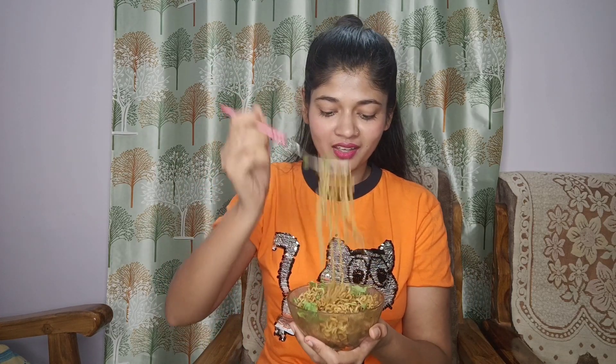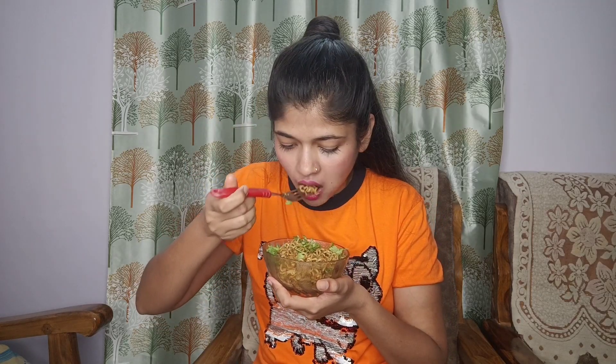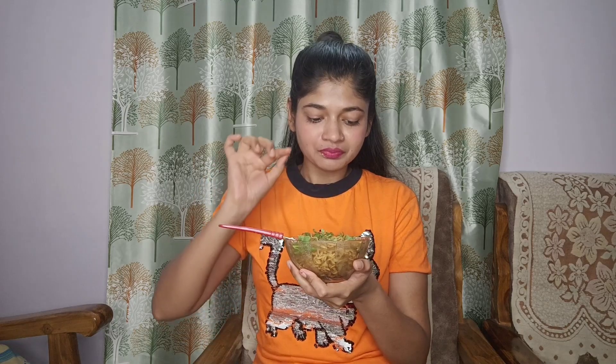I am going to taste it. Let's taste it. Look at the chili flakes — it is even bloomed because we have added hot oil. It looks very tasty. Maybe I have added more chili flakes, but it's good. The chili flakes are a bit much.